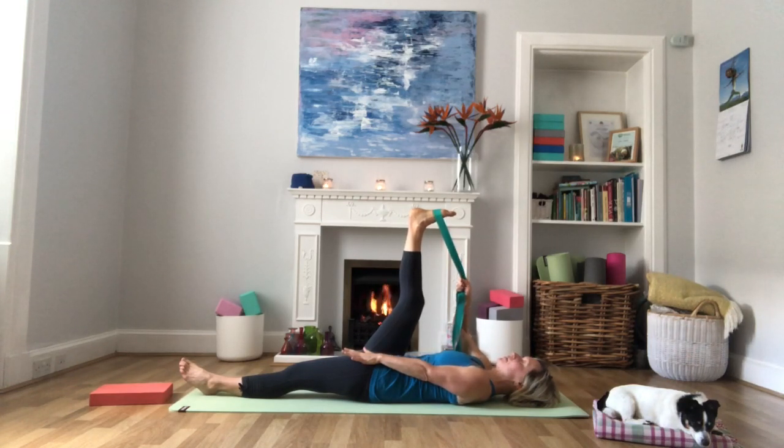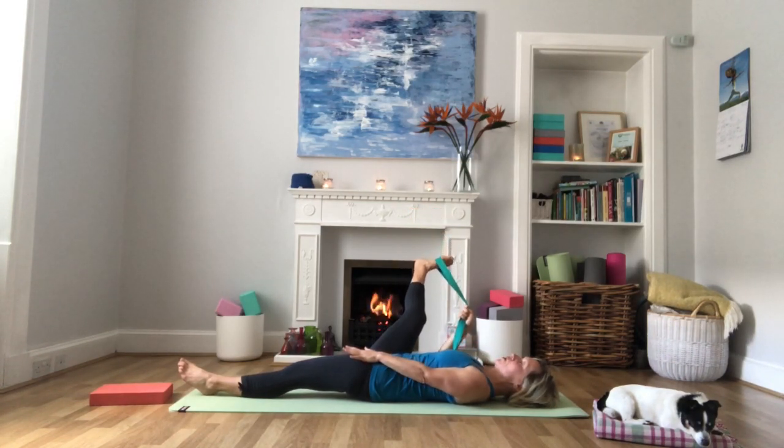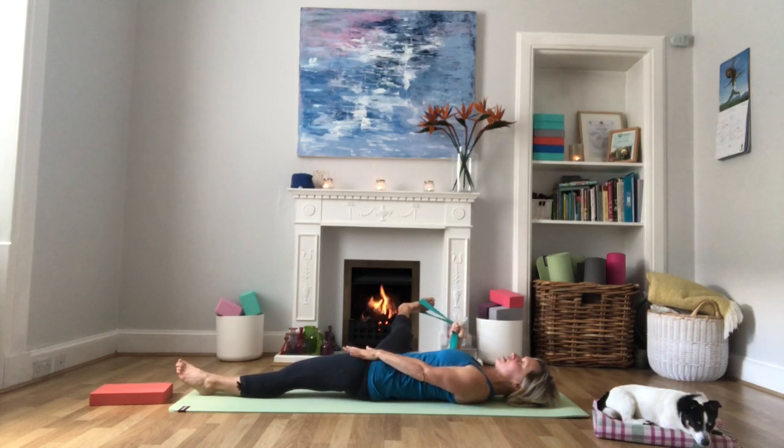We're going to inhale, and as you exhale, keeping the tension on the strap, keeping the leg straight, slowly begin to lower it down to the right-hand side. Your left hand stays on that left thigh to keep your left hip in contact with the floor. Just lower the leg as far as it will go, keeping it nice and straight. You should be feeling this stretch still in your right hamstring but also coming into the right groin.